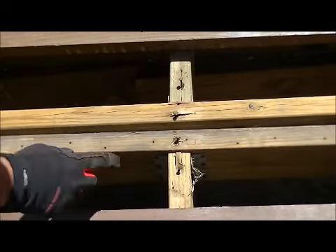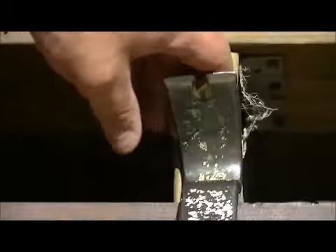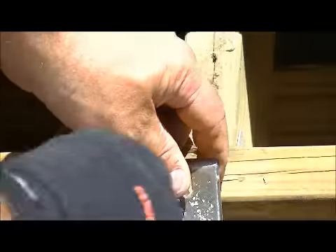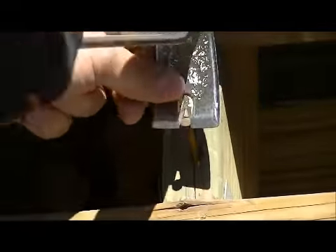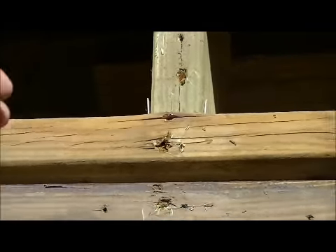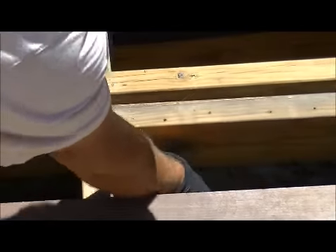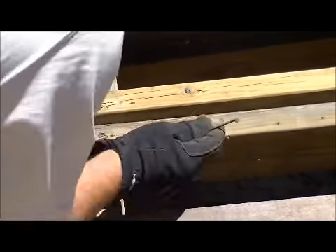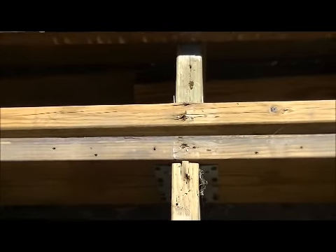Now he's got those out with the cat's paw. We use a flat bar. Even though we dropped a nail down there it's not going to be an issue — you want to pick those up so it's not going to become a problem for somebody else. This thing's just about ready to start planing.